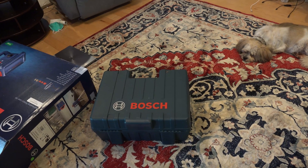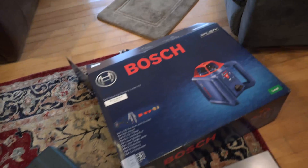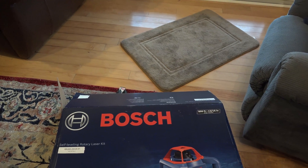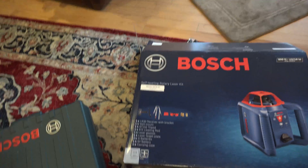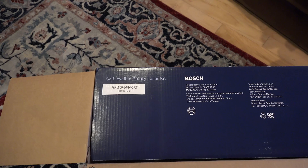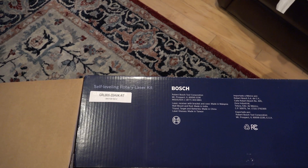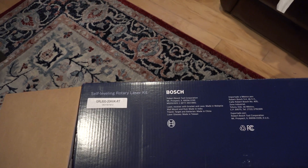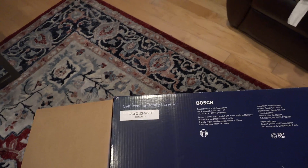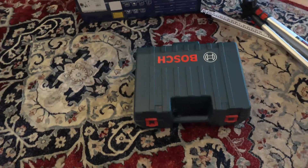I'm doing a review on the Bosch laser leveler with a range of 800 feet and an accuracy of 3/16 inch. The model number is GLR 800-20 HVK-RT self-leveling rotary laser kit. The original price is between 700 and 800 dollars, but I was able to buy one refurbished for around 350.